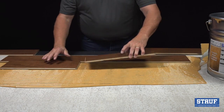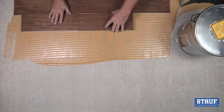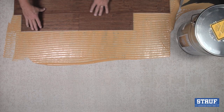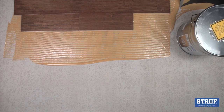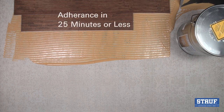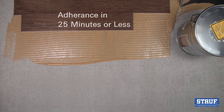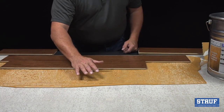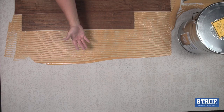The alcohol-based WFR 930 skins over quickly, usually within three to six minutes. It differs from a typical moisture-cured urethane, which becomes unusable at this point. With the WFR 930, even with the skin, if it's been less than 25 minutes, your flooring will adhere. As you can see, it's dry to the touch, which helps keep your hands clean during the installation.